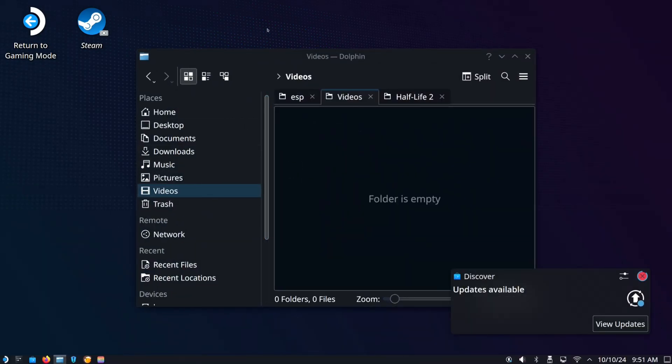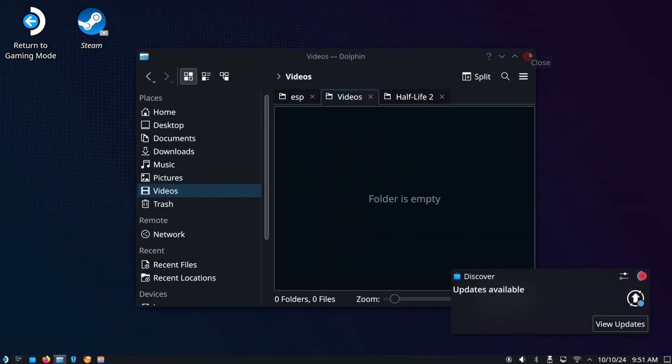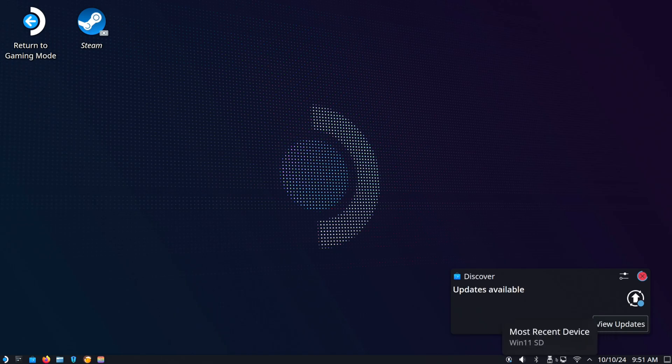So, definitely try this. If this is your first time here, it will take about 10 to 15 seconds to kick over. Here's the desktop mode, and then we can go on down to the Bluetooth options right here.